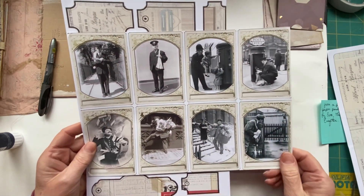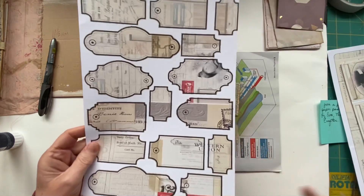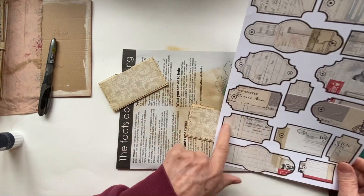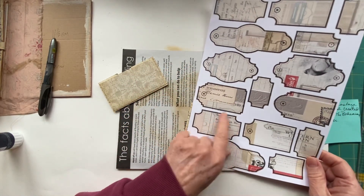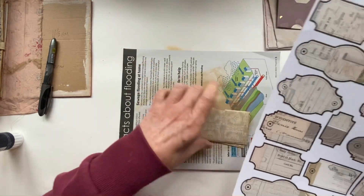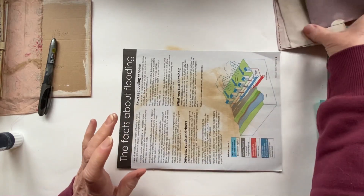A couple of these would look absolutely gorgeous on there, so I'm going to be cutting them out and sticking them on. I'm not going to do that with you because that would be very long!